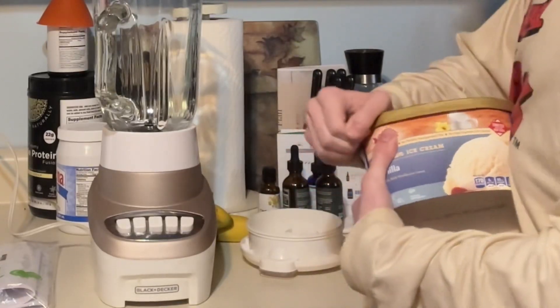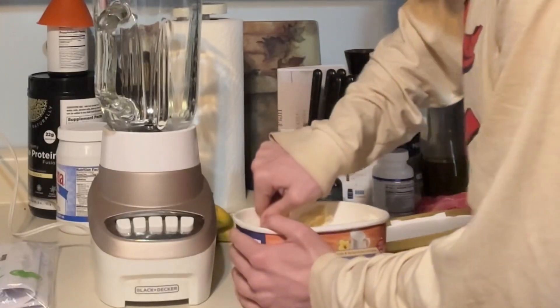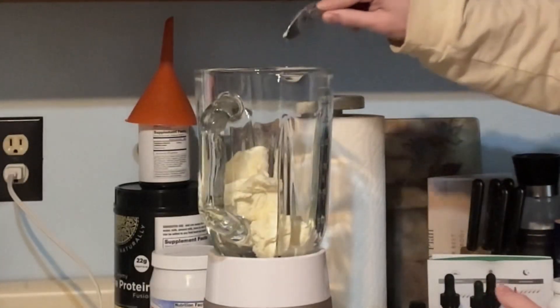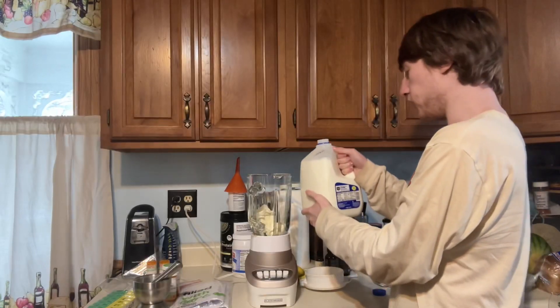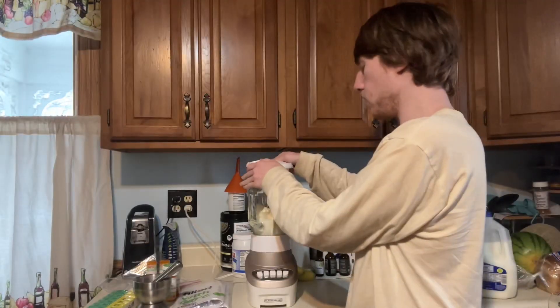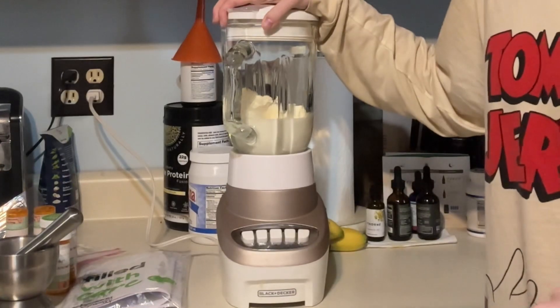We're going to start first with some ice cream — vanilla ice cream. Drop a few of those in the blender. And then we are going to add 2% reduced fat milk. And now we are going to press the ice cream shake button.